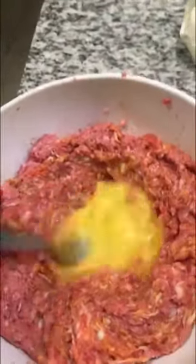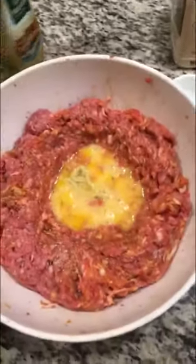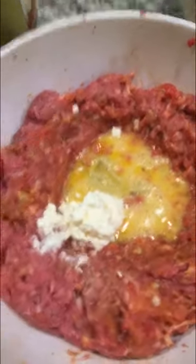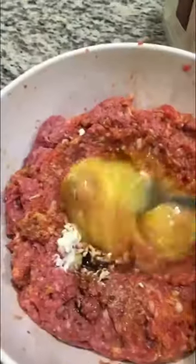I start off by mixing two meats together — sounds like Pride Weekend up in here. I formed a well in the meat and now I'm beating two eggs in the center of that well. Now, the next couple of ingredients are gonna seem a little unconventional — but don't question me, Sandra, just do it. We're gonna add about half a tablespoon of Dijon mustard, one tablespoon of mayonnaise, and about a tablespoon of Worcestershire sauce. Incorporate these into your egg, just so we get our liquids together.